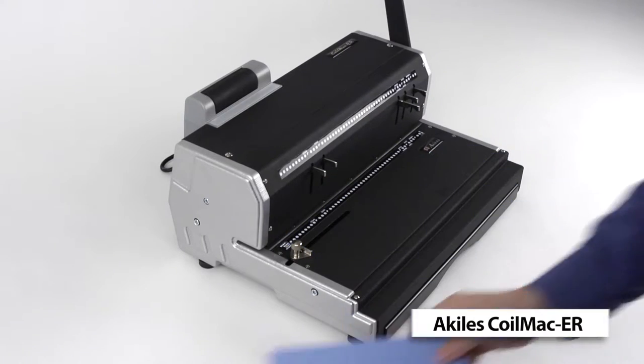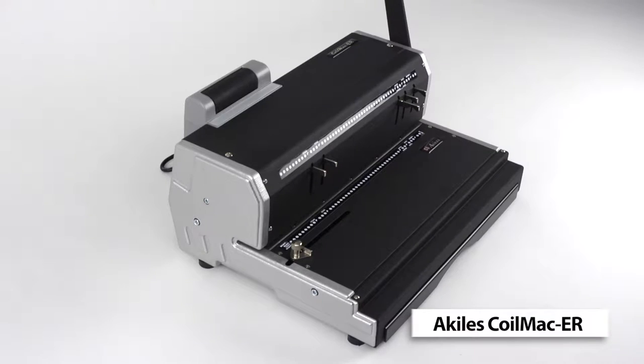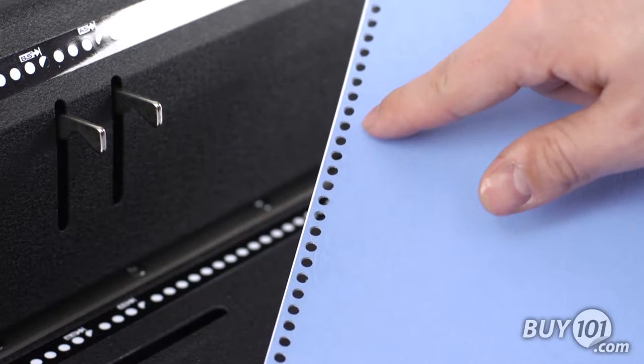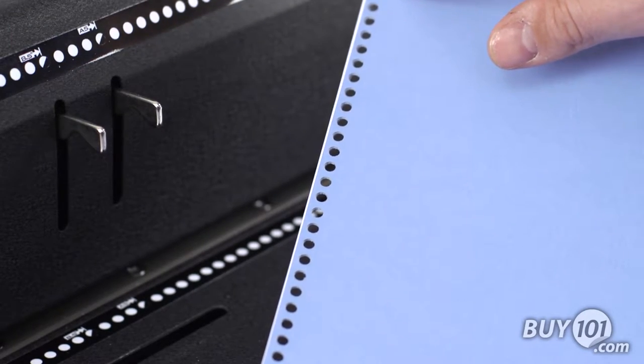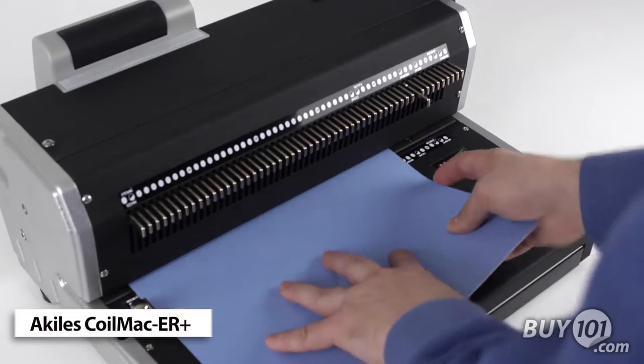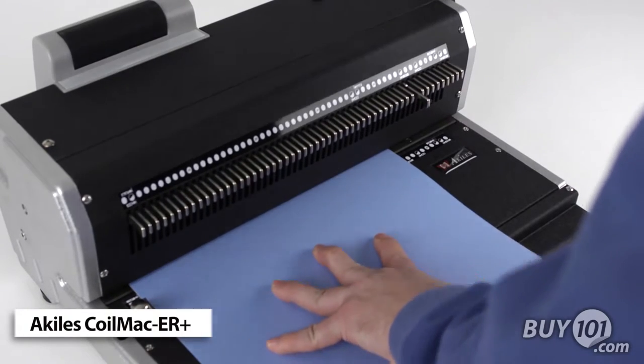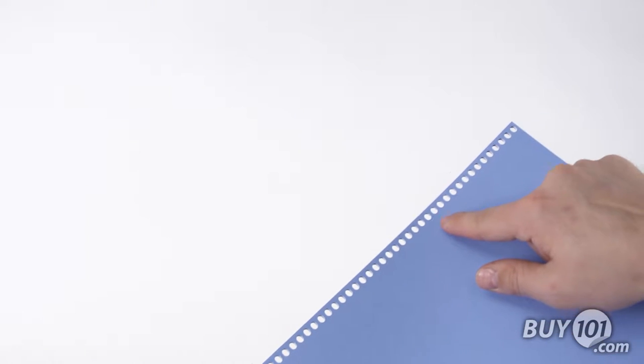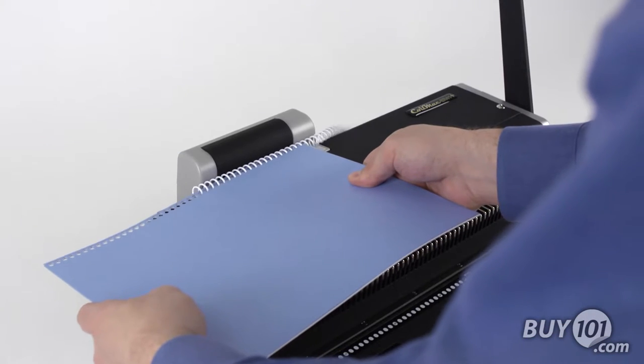The first difference is in the hole punching. The CoilMac ER has a 4x1.250 pitch punching die with 4mm round holes. The CoilMac ER Plus has a 4x1.248 pitch punching die with 4x5mm oval holes. These oval holes make coil insertion much faster compared to round holes.